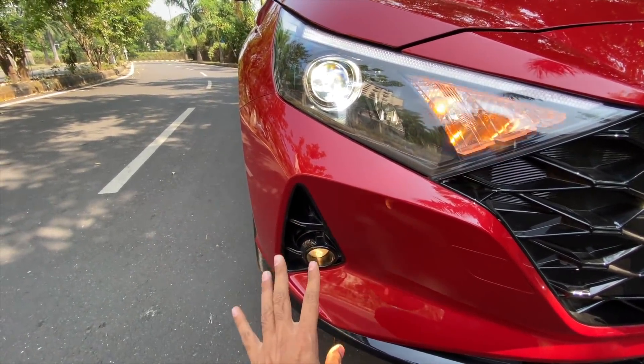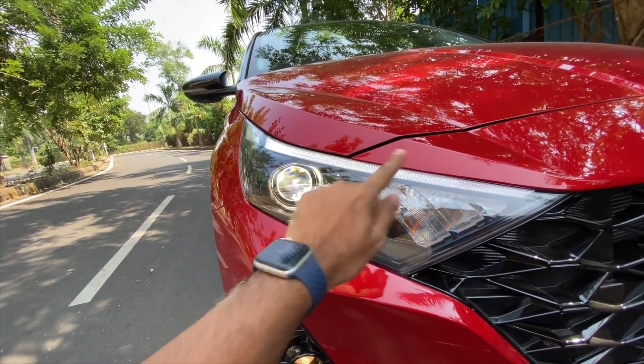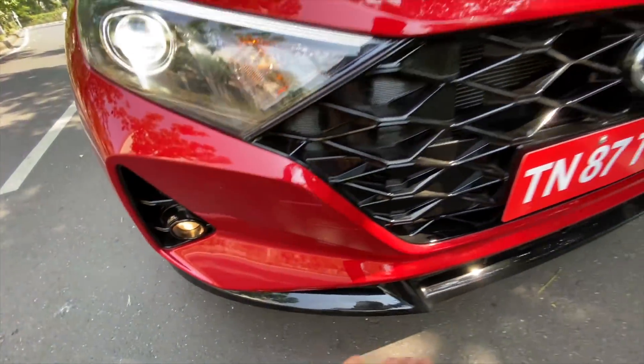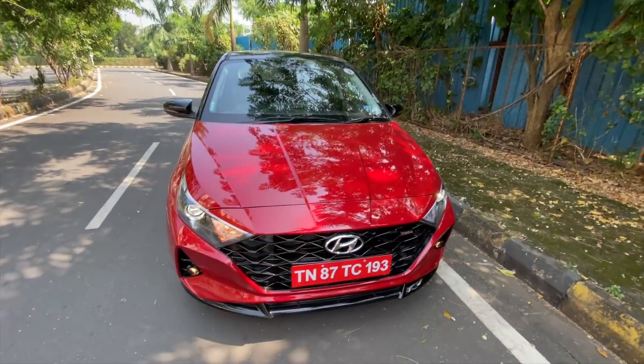So are the fog lights. These are projectors — they are strong enough, however not complete LEDs. There's a projector setup here, this is the LED DRL and it says i20 right there. Now this is a functional air curtain over here and it gets this aggressive bumper as well. Paint finishing looks really nice.